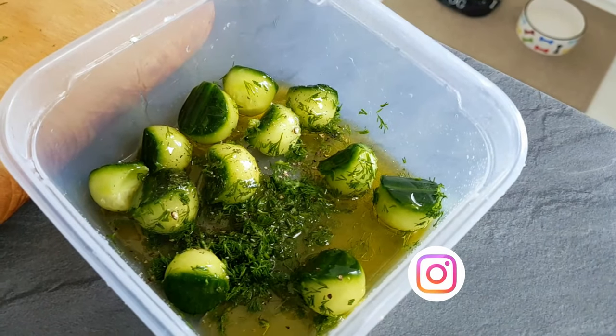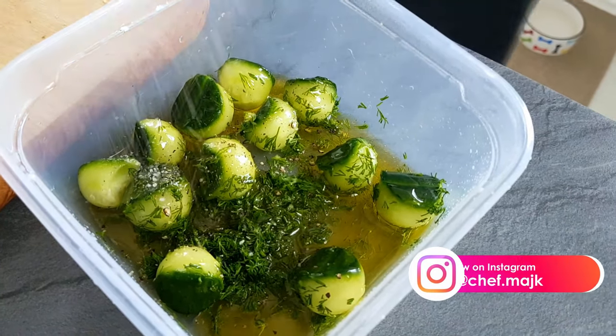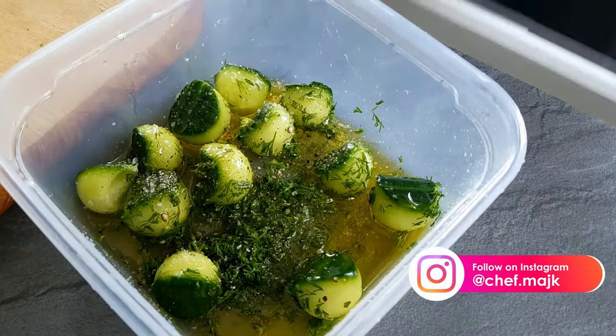If you like my work you can also follow my Instagram and there you can ask me your questions about cooking.